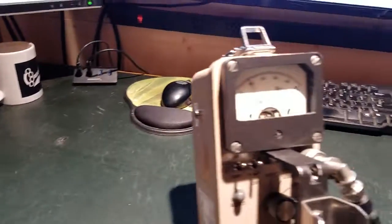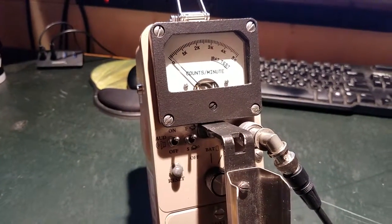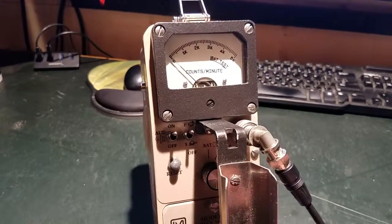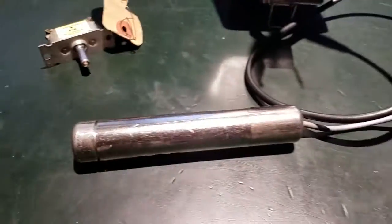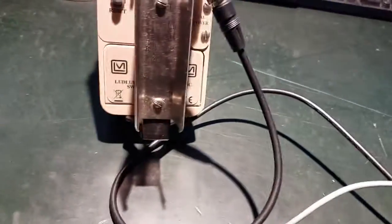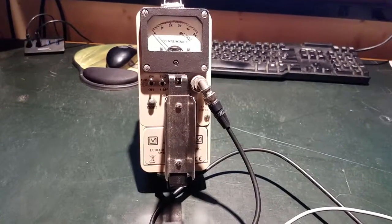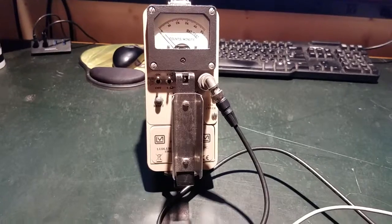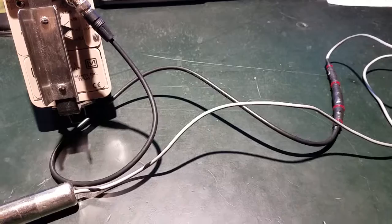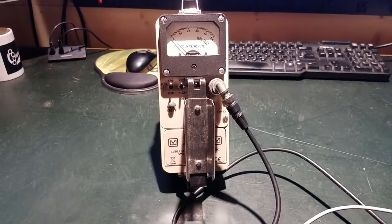So that goes to show a little bit about this probe and what happens when the beta shield is open and closed, and why you might want to do that. It's a pretty cool probe — I'll probably use it here and there to test things. It's a nice fun piece of history that we're able to bring back to life with some resistors, electrical tape, and a piece of cable. Cheers, guys.